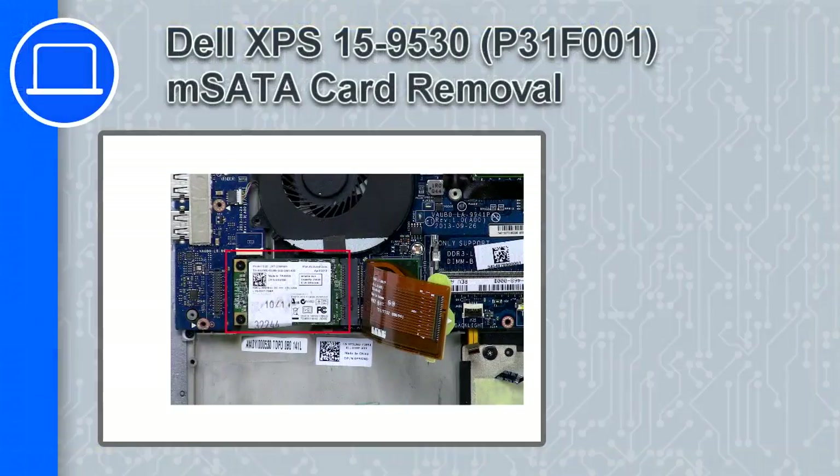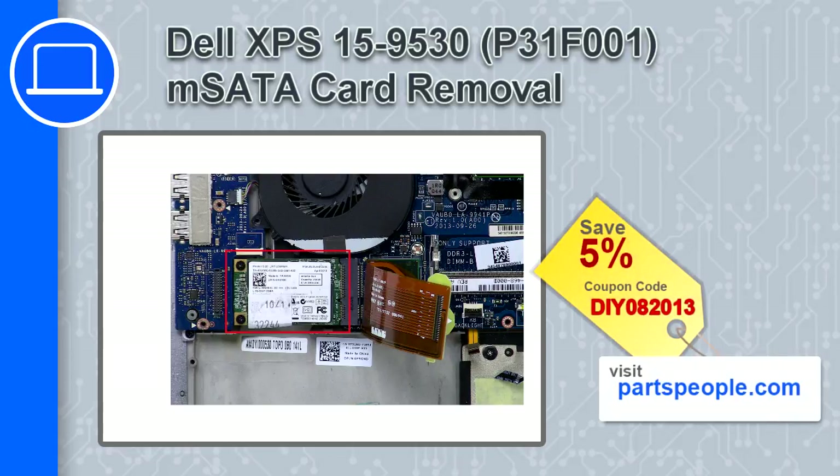What's up, this is Ricardo and in this video I'll show you how to remove an MSATA card from a Dell XPS 15 version 9530. If you're looking for parts for this laptop, go to our website and use this coupon for a 5% off discount.